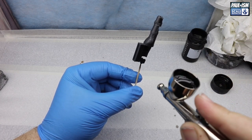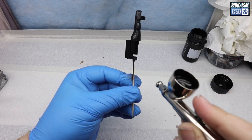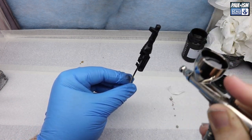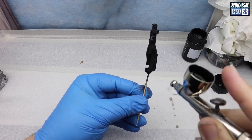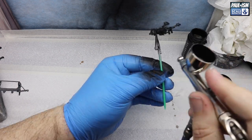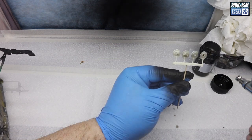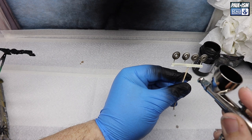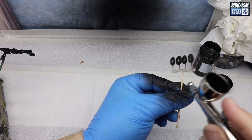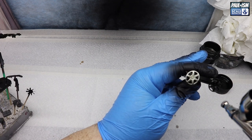We're ready for primer. We've got Mr. Surfacer 1500 Black, thinned with lacquer thinner about 60%, through a 0.3mm airbrush at 14–16 PSI. Metallic colour parts get primed in black; we'll also use grey and pink primer. Mr. Surfacer primers are good, though I prefer Tamiya — they don't do a black surface primer so I use Mr. Hobby. I managed to get a nice supply from SuperHobby.co.uk in Poland — postage was cheap and delivery was fast.